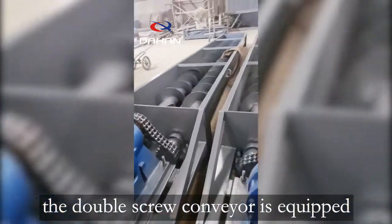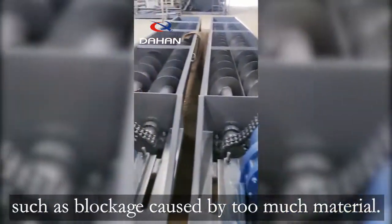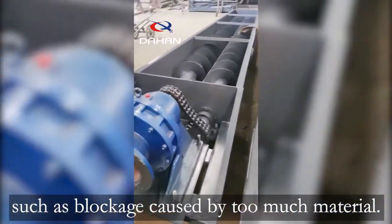At the same time, the double-screw conveyor is equipped with a solid screw which can effectively avoid problems such as blockage caused by too much material.